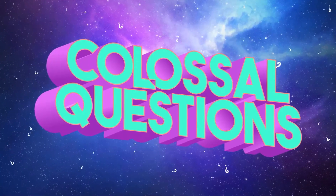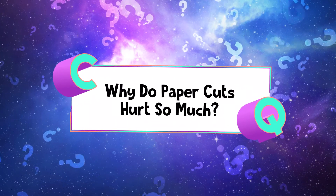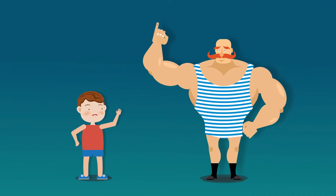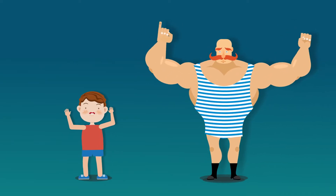Colossal Questions. Why do paper cuts hurt so much? It doesn't matter if you're a small fry or the big guy — just about everybody agrees that paper cuts really hurt. And there are three main reasons for them.